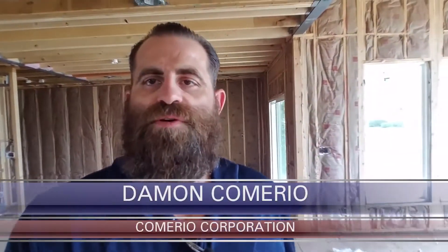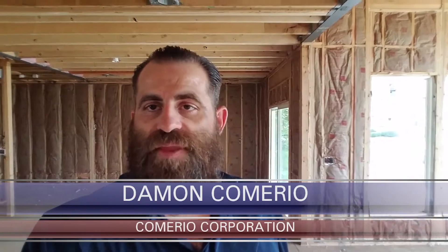Hey guys, Damon Camario of Camario Corporation again. I'm over here at another floor plan in Chapel Hill, the Varese plan, in a different stage though.